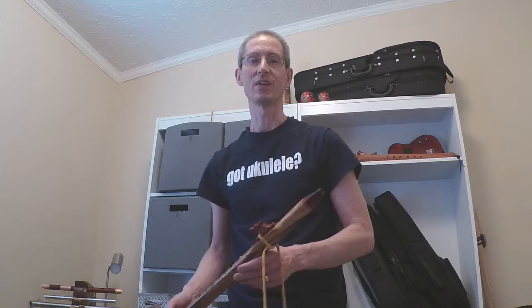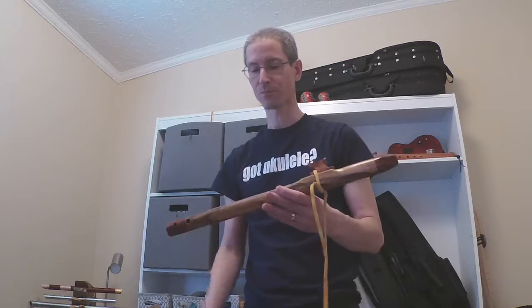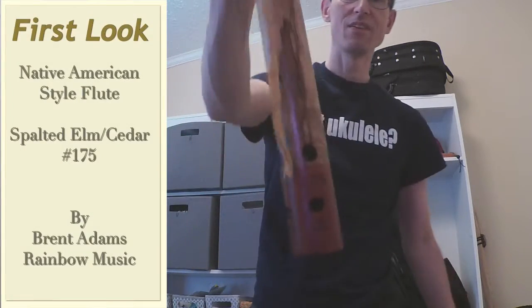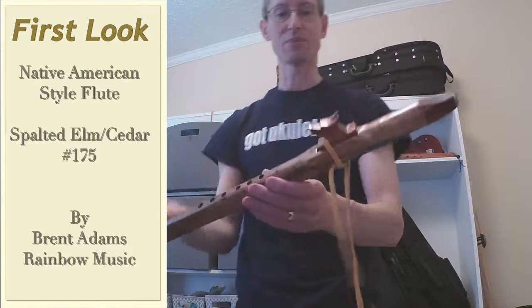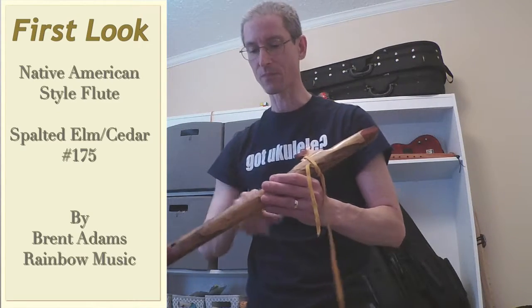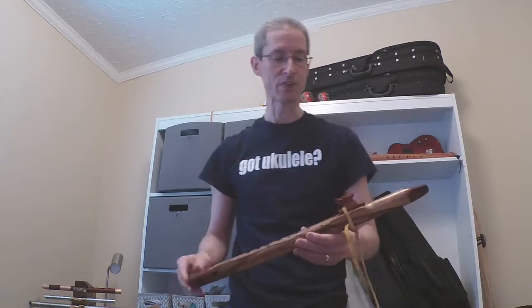Hello and welcome to Flucotronic. Today I have for you an introduction to my newest Native American style flute. This is number 175 from Brent Adams. I'll put a link to his YouTube channel down below. He also has a Facebook page at Rainbow Music.